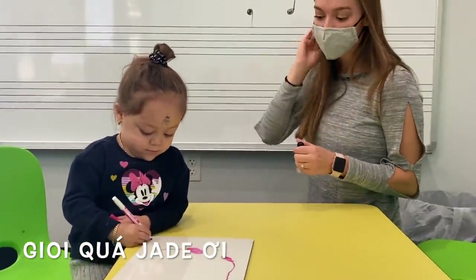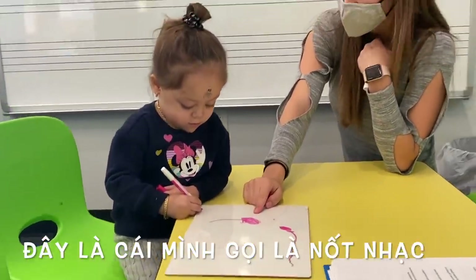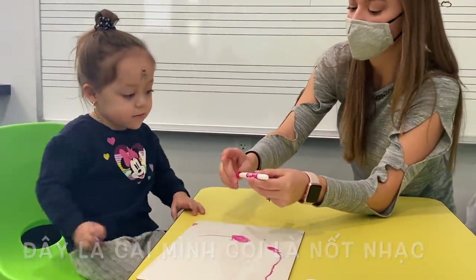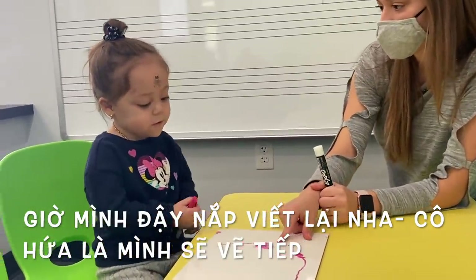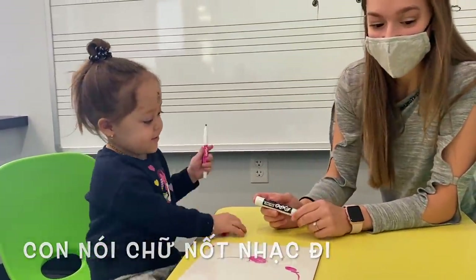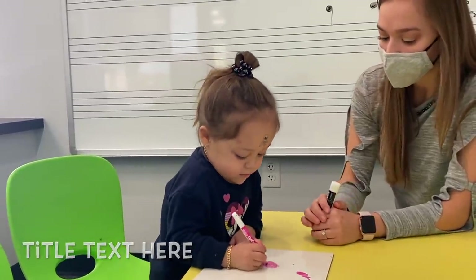Okay, so this is what we call a quarter note. Note. Note. Good job. Why don't we cap the pen right now? We'll come back to it, I promise. So this is a quarter note. Can you say it one more time? Quarter. Good job. Nice job, Jade. High five. Good job. Now a quarter note is worth one beat.